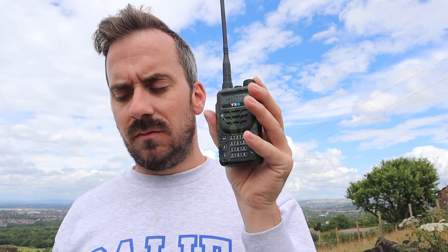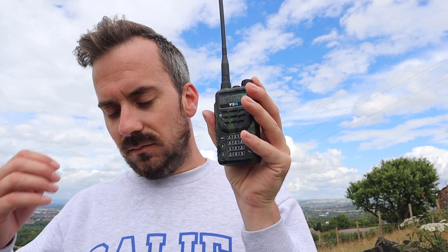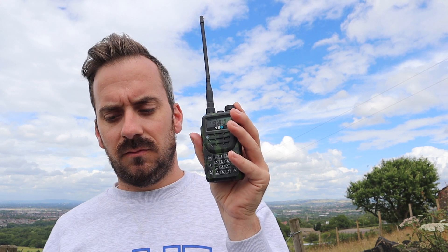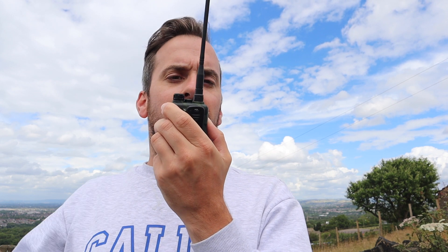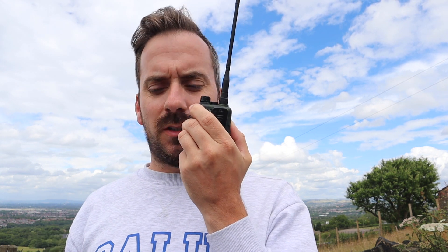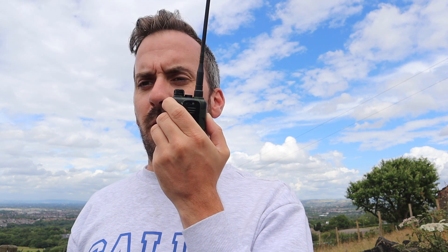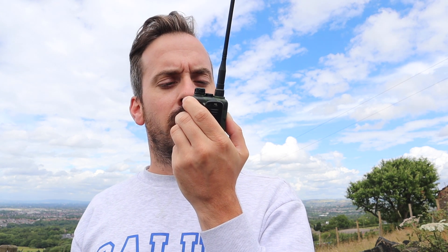Certainly sounds very good. I wouldn't have believed it a few years ago, the number of radios that are available for the price that they're at — quite incredible. I always come to Werneth Lowe because the transmitter site is just down the road, so it's handy to test the filtering and see if anything gets swamped by the pager traffic and the Airwave traffic. It seems to be doing okay — no problems at all, no bleed over on the frequency. So that's quite good.